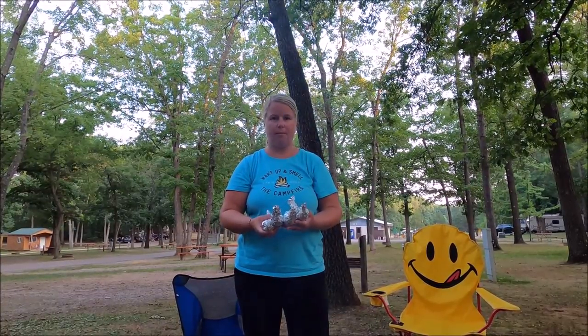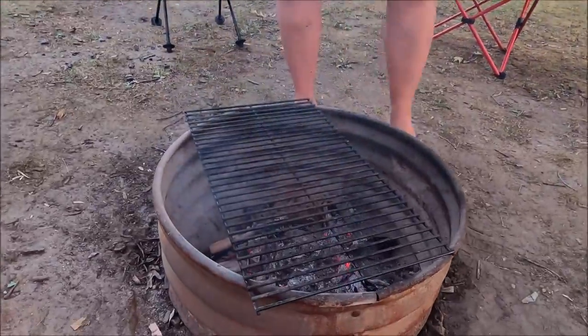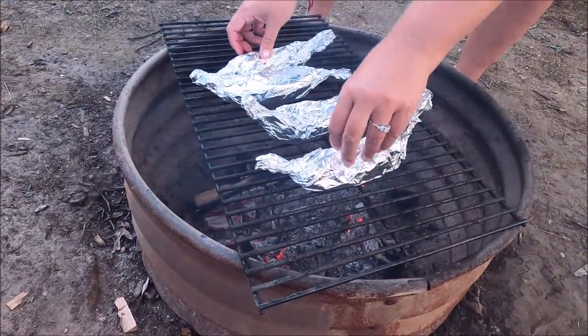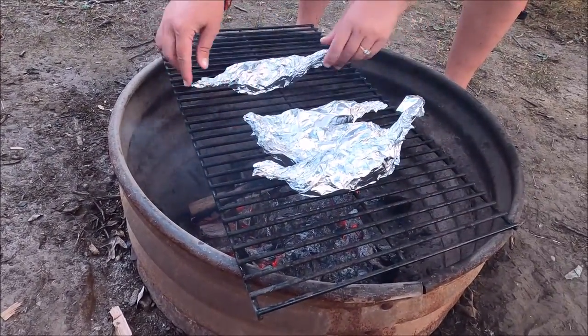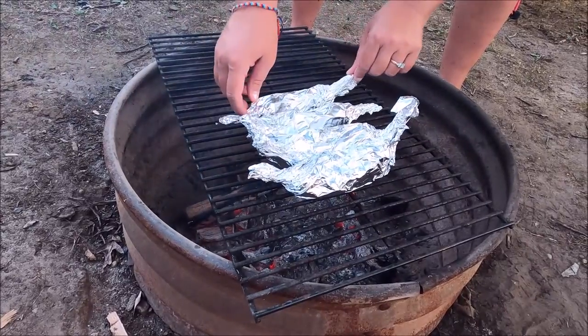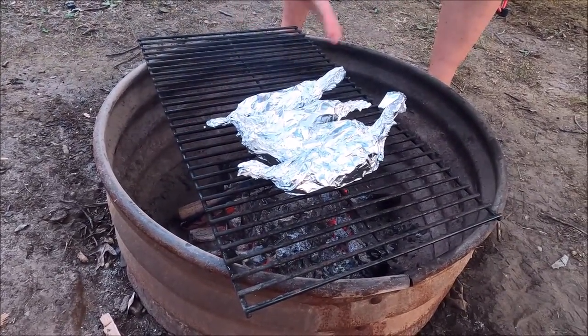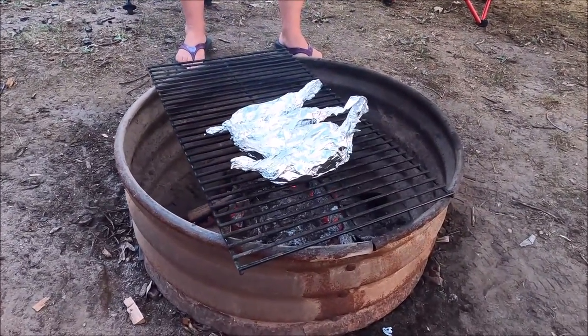Now we're going to take our wrapped bananas and put them over hot coals. I kind of lean them up against each other so they're not tipped on the side — they're straight up. They're going to cook there for about 10 minutes.